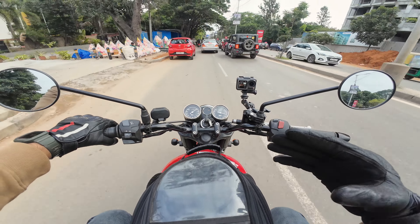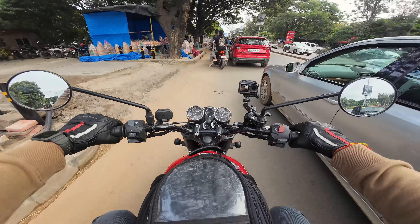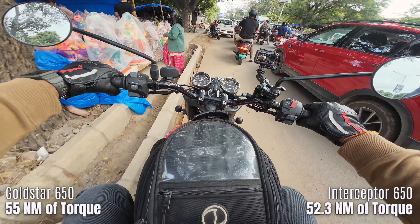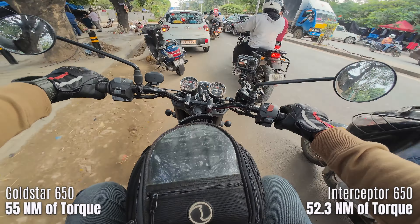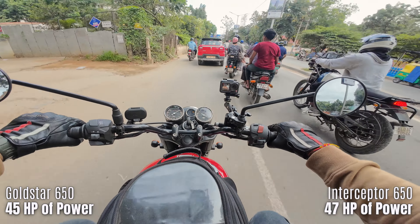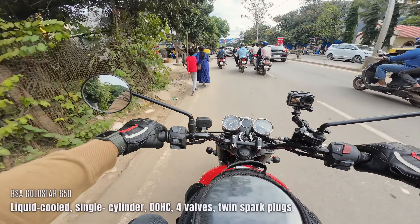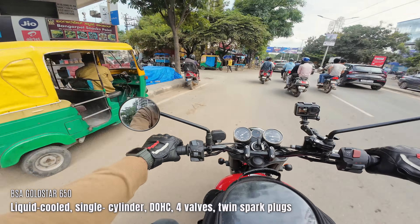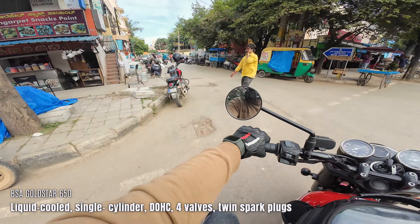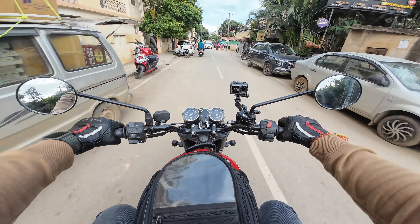Honestly, I'm telling you I've been running it so long and personally the torque is getting more than my GT. It's very amazing, I'm telling you. If you don't hear this single cylinder, you probably don't know that this is a single cylinder motorcycle. This bike is that smooth.